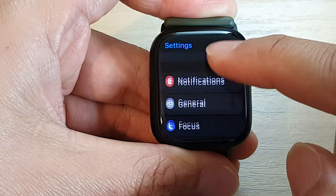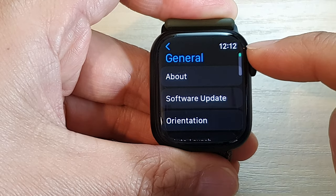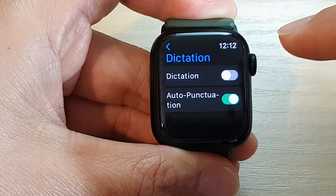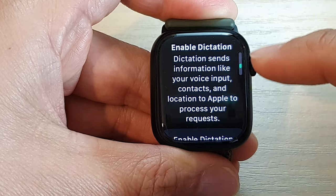In settings, go down and tap on General, then go down and tap on Dictation, then tap on Dictation to switch it on.